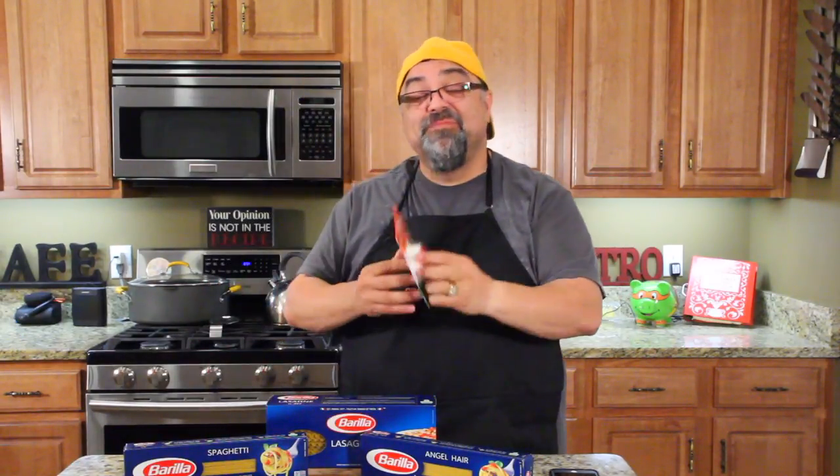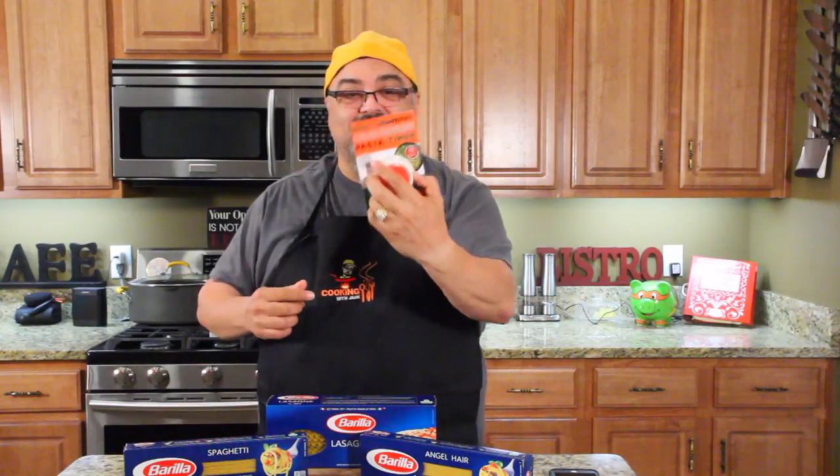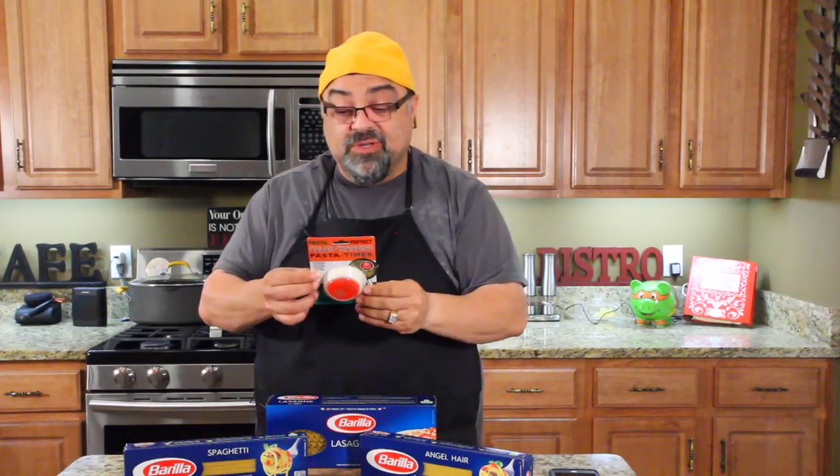You guys ready to do some pasta? I am ready. It is the color-changing pasta timer right there, and it works just like the egg timer. The color kind of moves in and changes. Come on in close and I'll show you what it looks like.